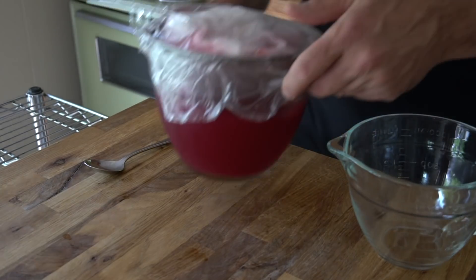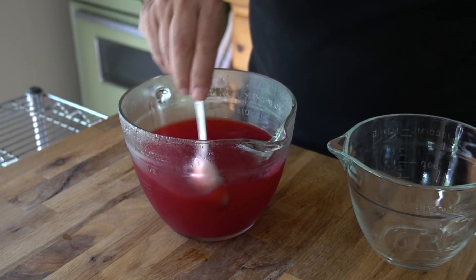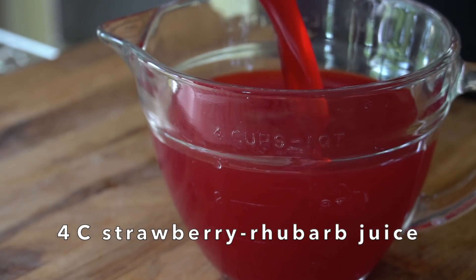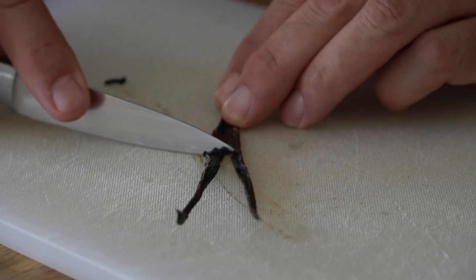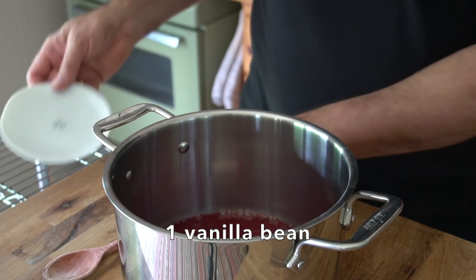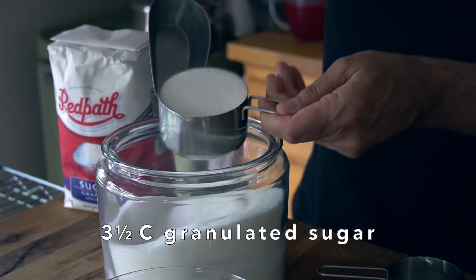Now we're ready for part two the following day. Take the liquid out of the fridge, remove the strainer, and discard the cheesecloth and fruit. Give the liquid a stir and measure out four cups of strawberry rhubarb juice. Pour that juice into the heavy bottomed six quart pot and add four tablespoons of powdered pectin. Take one vanilla pod, split it down the middle, and scrape the seeds from both sides into the pot — I also place the pods in for extra flavour. Stir the mixture until the pectin dissolves, then measure out three and a half cups of granulated sugar.